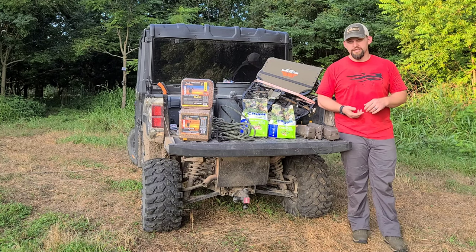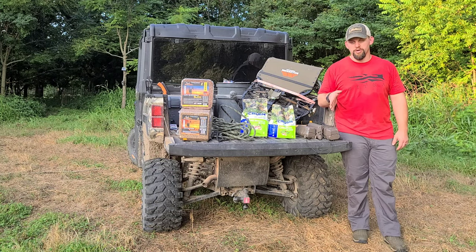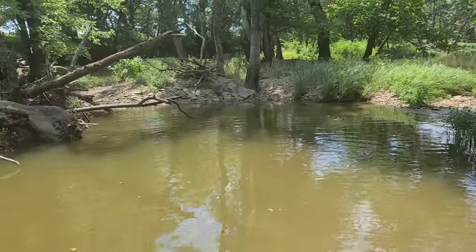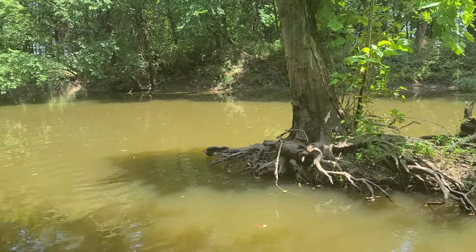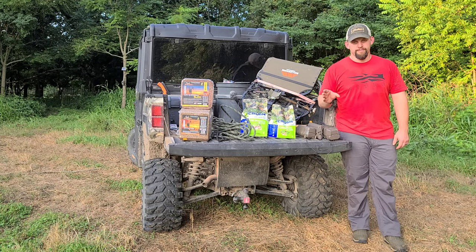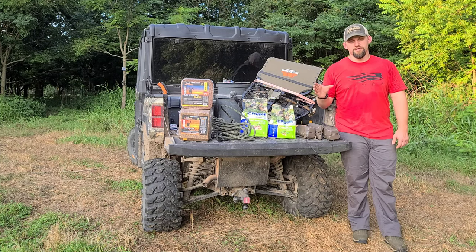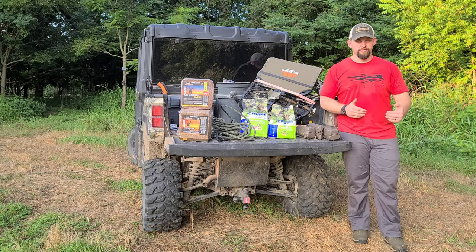I was up in Kansas last weekend putting trail cameras out and spraying food plots. I got the opportunity to cross one of our creeks — I jump a couple of ditches, cross that creek in a low area, get into another ditch, and I'm able to get right up within about 15 feet of my tree stand. Extremely limited scent going through there, and I haven't hardly pushed a deer out in 10 years with that entry and exit. It's just been a proven fact for me — use those creeks, those ditches, those water sources.